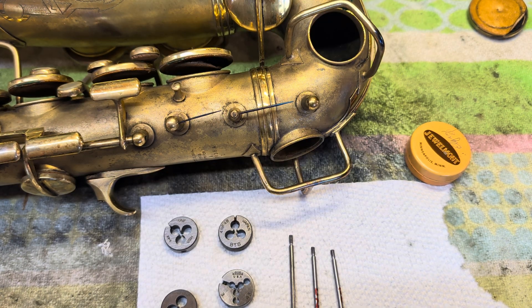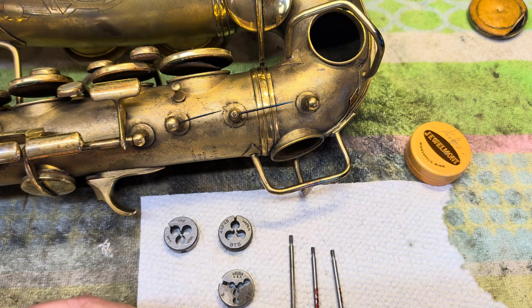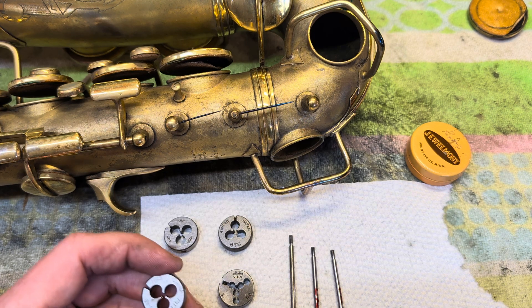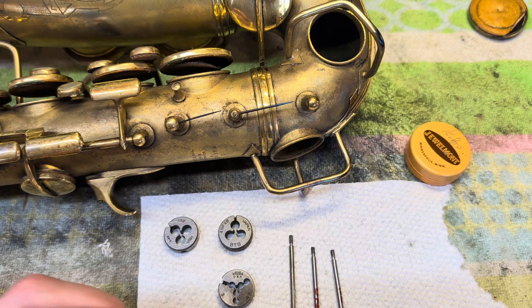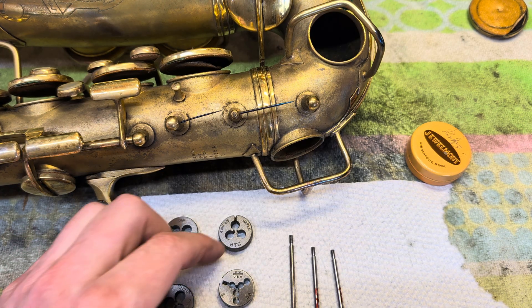They just don't feel like the originals — they feel loose. I've kind of approached these problems like a child: if I don't get the answer I want, I wait a little while and ask again because the conditions might change. Finally this year I asked again and the conditions did change — the King Super 20 blueprints have resurfaced, and on the blueprints they give the answer to this problem.